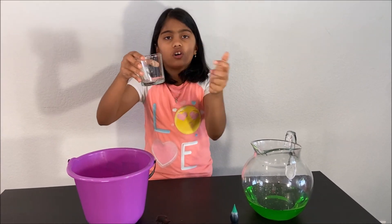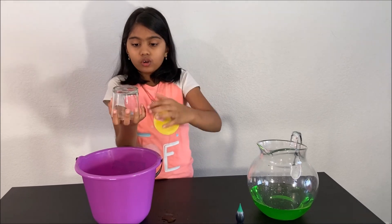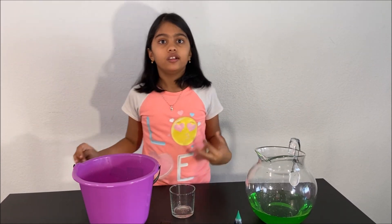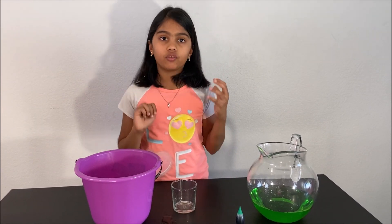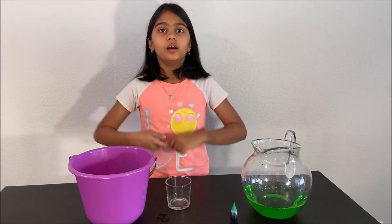Pressure was pushing all around the cup while the cardboard was there. There is atmospheric pressure pushing all around — up, down, sideways, left and right, everywhere. Pressure is cool! Thanks for watching. Please subscribe to my channel for more fun science videos. See you next time. Bye.